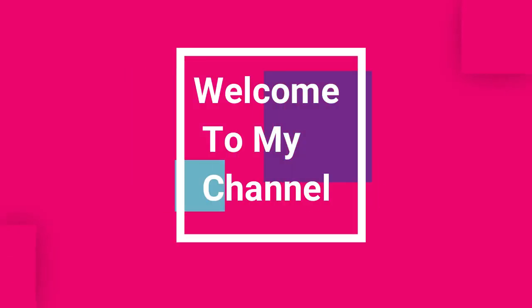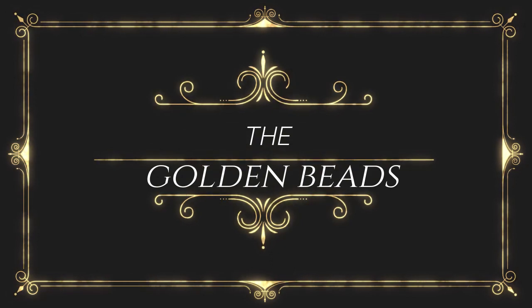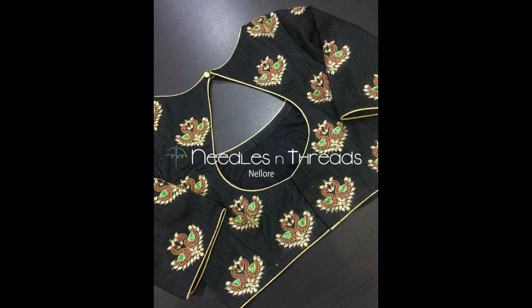Hello and dee, Namaste. Welcome to my channel The Golden Weeds. Today I will try to make a lot at a cost of 100 to 150 rupees, and I will try to make a very good design.